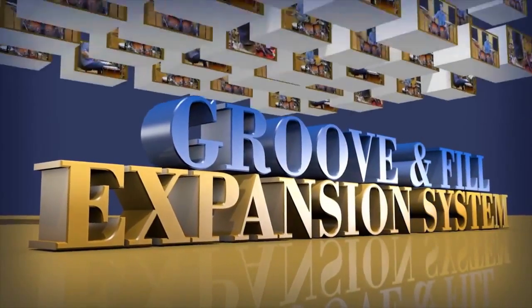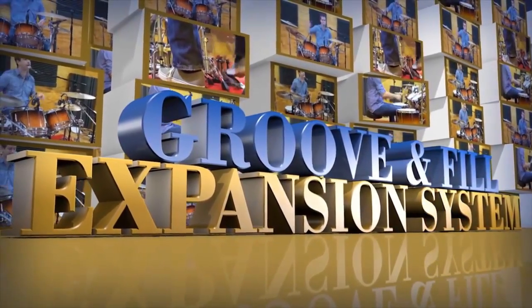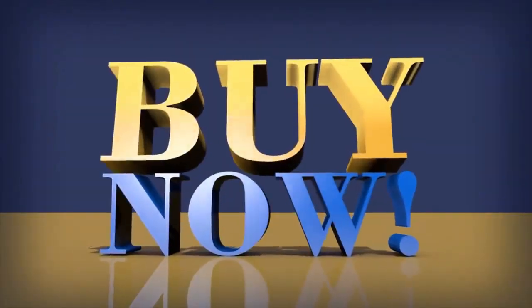We think you'll agree Groove and Fill Expansion System's approach to drawing multiple variations from the one pattern will see you improve and develop ideas faster than ever before. Click the order link below to secure your copy now.